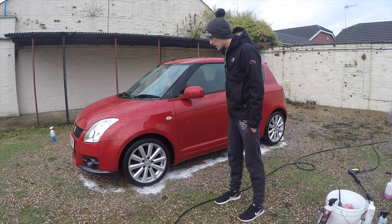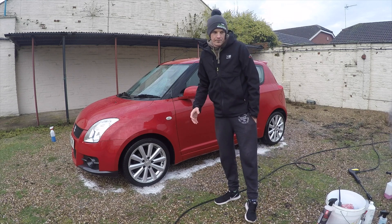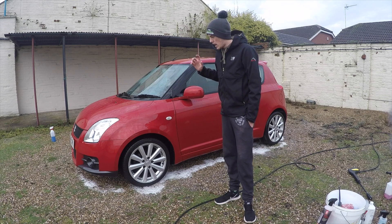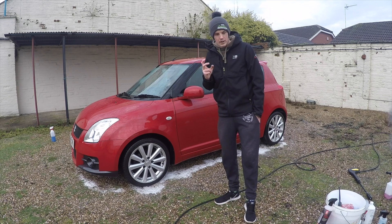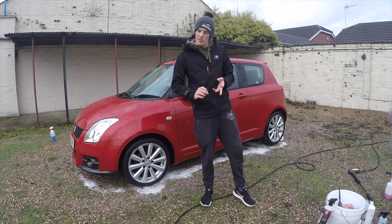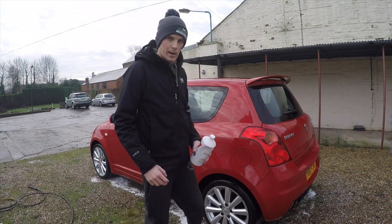Let me go around and finish off washing the car because it's getting quite cold. Then we'll come back and I'll tell you where you can get it from, what the price is, and what my full thoughts are. Okay, so the car's all clean now. I've finished washing it - all I need to do is finish off drying it.